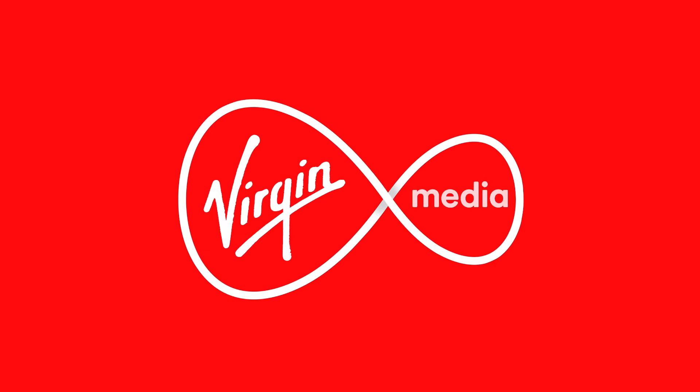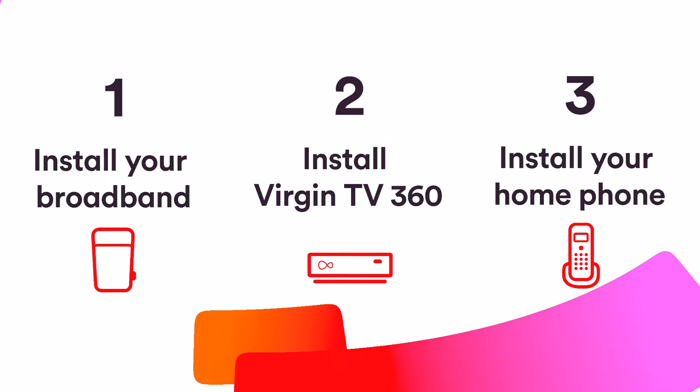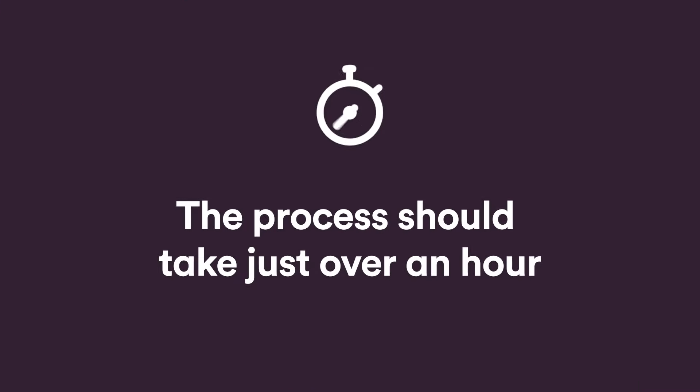Welcome to Virgin Media. This video will take you through setting up your new kit step by step. It'll take just over an hour.